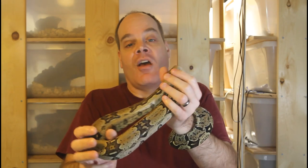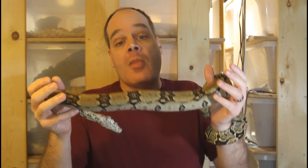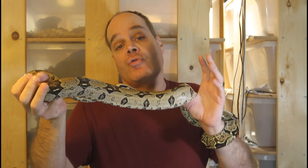Another common question is that their boa is always burying itself in the substrate, and this is also an entirely normal behavior. A similar question: they have a boa but it just hides all day, and this is completely normal. Boa constrictors are ambush predators — in the wild they find a nice, comfortable, cozy hiding place, preferably in the dark, and they just sit there waiting for prey to come along, staying pretty much motionless for many days until a rodent or other prey item walks by. That's normal for a boa.